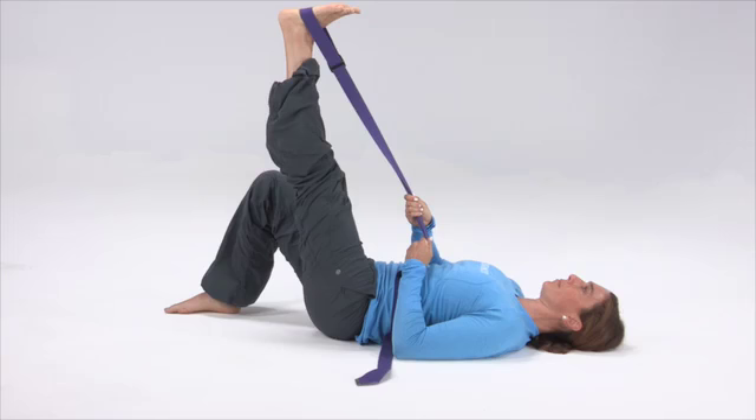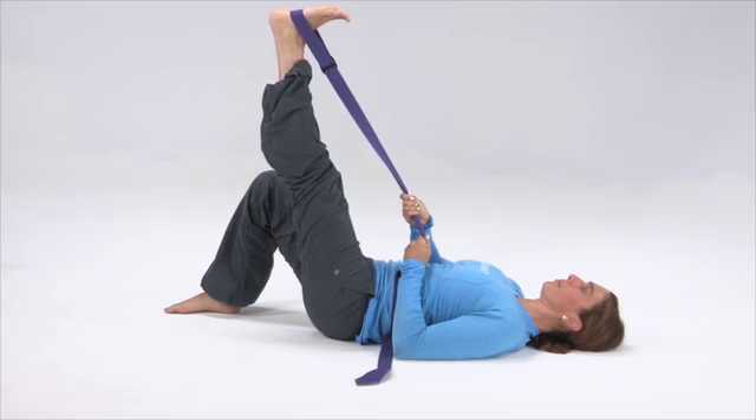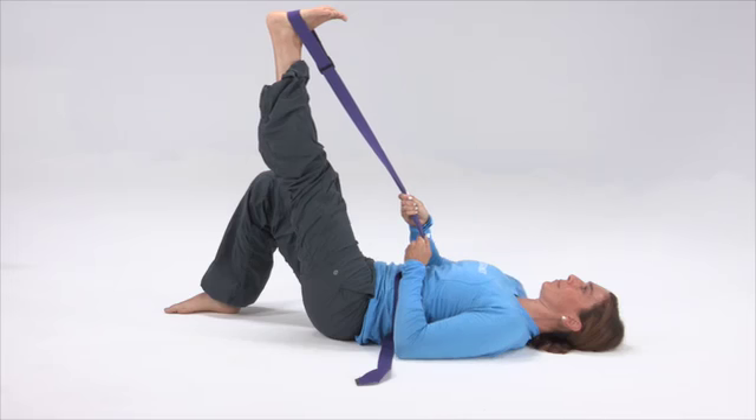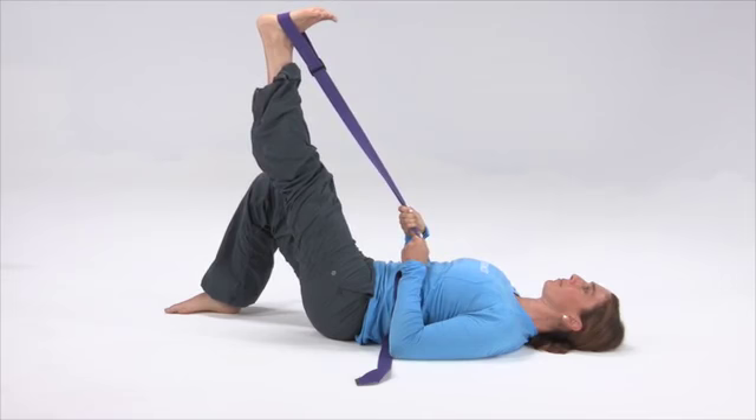You may feel this at the back of the upper leg, known as the hamstring. The key with this exercise is to not round your shoulders over and allow your shoulder blades to relax down and together into the floor as you hold this with your arms.